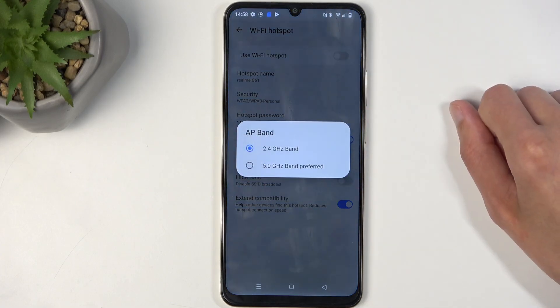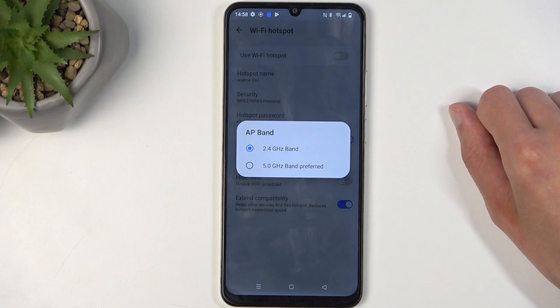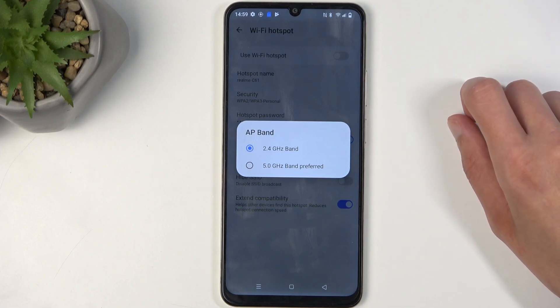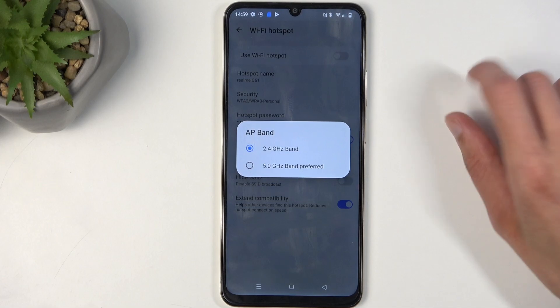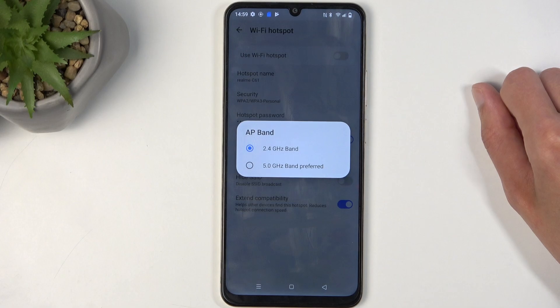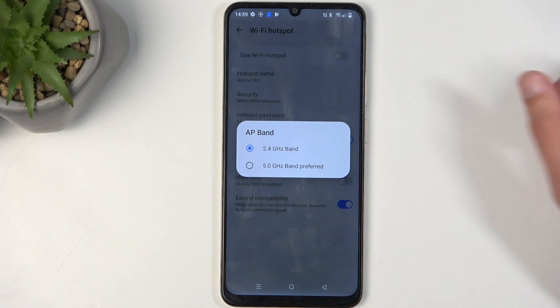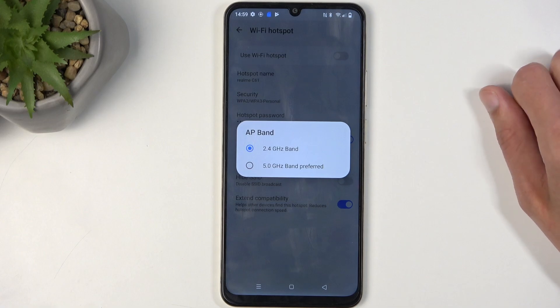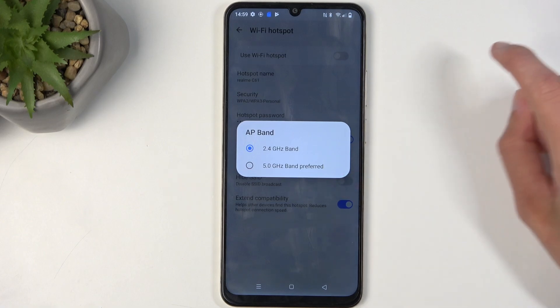We also have AP band right here and we have two choices: 2.4 or 5 gigahertz. If you don't know what this is, I recommend keeping it at 2.4. This will ensure that your hotspot works with the widest array of devices, from old ones to new ones. While 5 gigahertz might be faster and more stable, only newer devices will support it, so some older phones, laptops, and similar devices will not be able to see your hotspot if you're using 5 gigahertz.